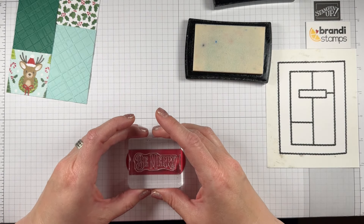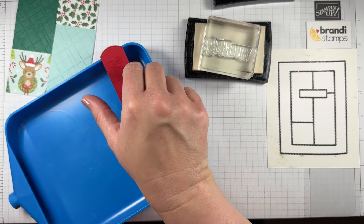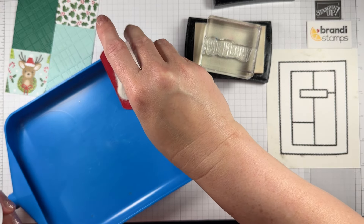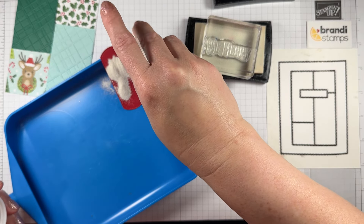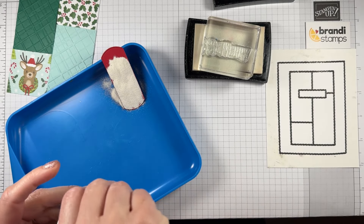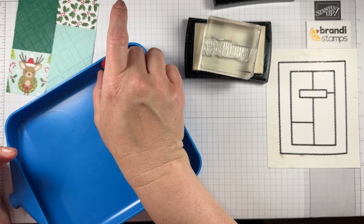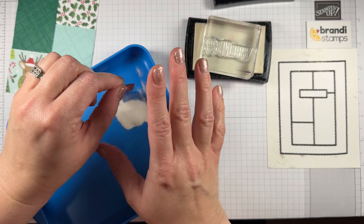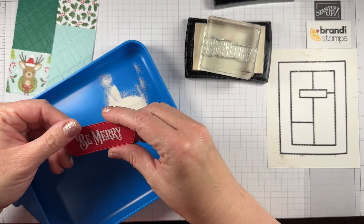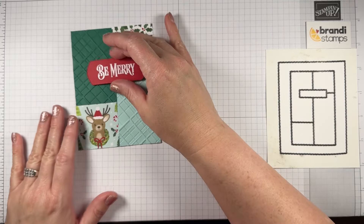Let's make sure we get this stamped lovely and straight. I like to use a tray for all my embossing needs — you can get one of those with the Embossing Additions kit. I'm going to call it Embossing Essentials because these things are essential. I'll go off screen to heat-emboss it. I love how the red embossing powder pulls in just the slightest bit of red that's already in my background.